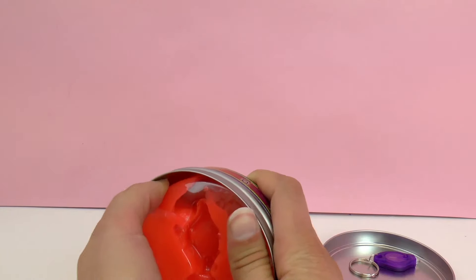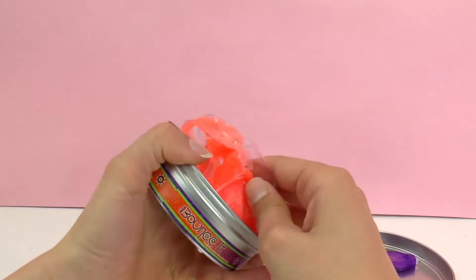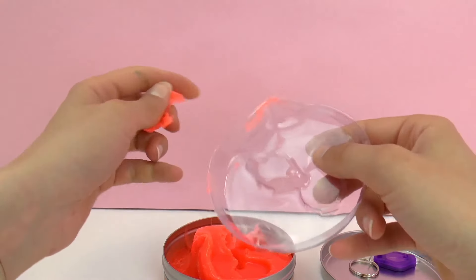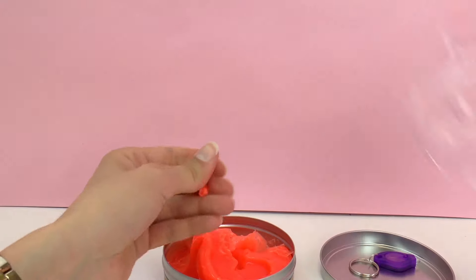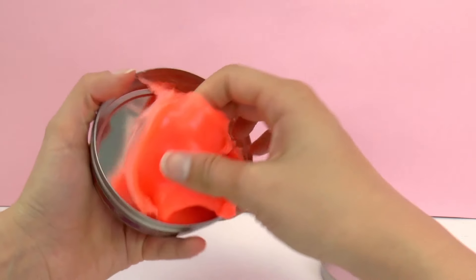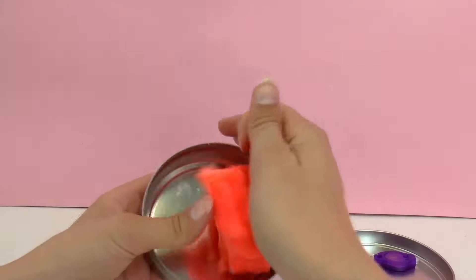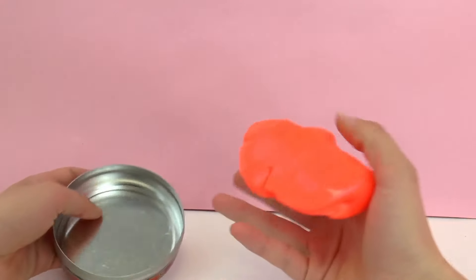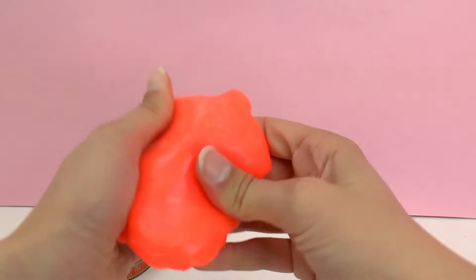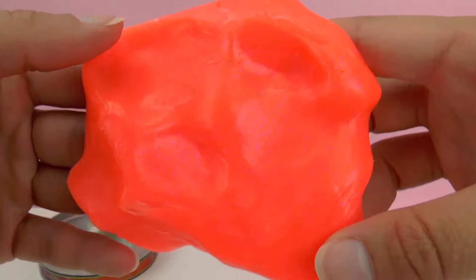Let's go ahead and check out the Hocus Pocus Thinking Putty from Crazy Aaron's. It seems to be stuck to the covering a little bit, but it comes off very easily from surfaces like countertops. Unfortunately it doesn't come out so easily from carpet, so I would not recommend playing with this over carpet. All out of the can — I'm really excited to test this one. It looks very interesting. It's kind of a bright orange color. You can knead it. There seem to be small purple crystals inside of it as well that sparkle.